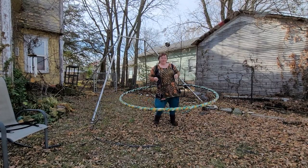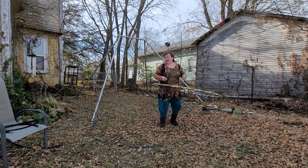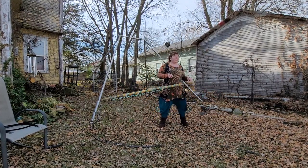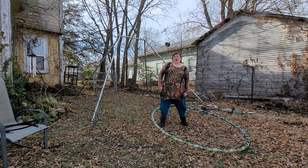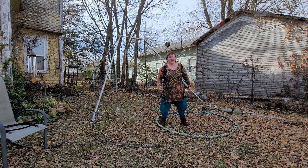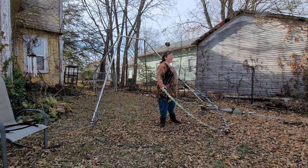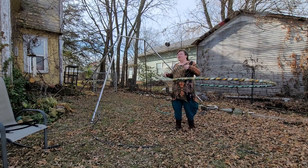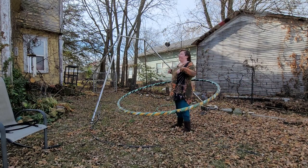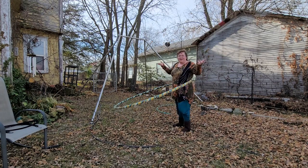If you ever have the opportunity to go somewhere like that and test out a hoop in person, don't feel silly. Anybody who's going to look at you and think you look dumb for playing with a hula hoop — forget those people. It's like watching somebody have fun and saying they're dumb for enjoying their life. Nobody needs that.